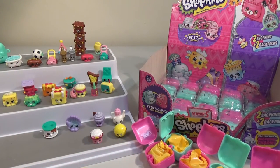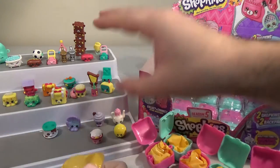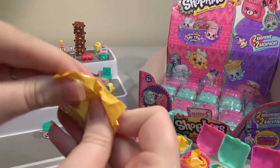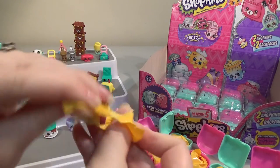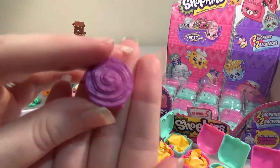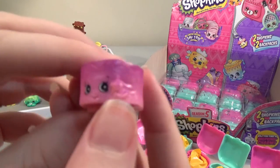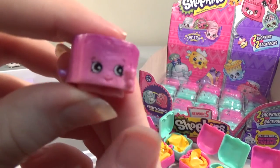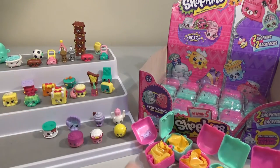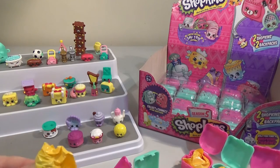How are we going with room on the Shopkins shelf? We're running out of room — but we're okay. This one is round — it's going to be like a swirl croissant or something. This is huge! It's Jilly Jam Roll — and that is a big one. It's all pink, just a couple of different shades. Not a fan of that one — not a lot of detail, it just looks like a big round blob of plastic.